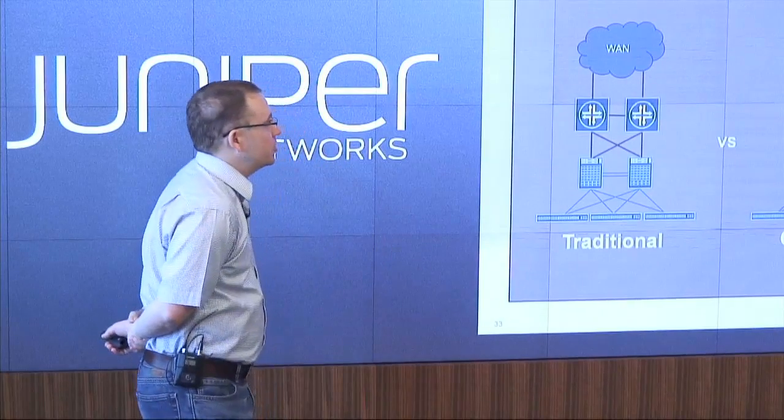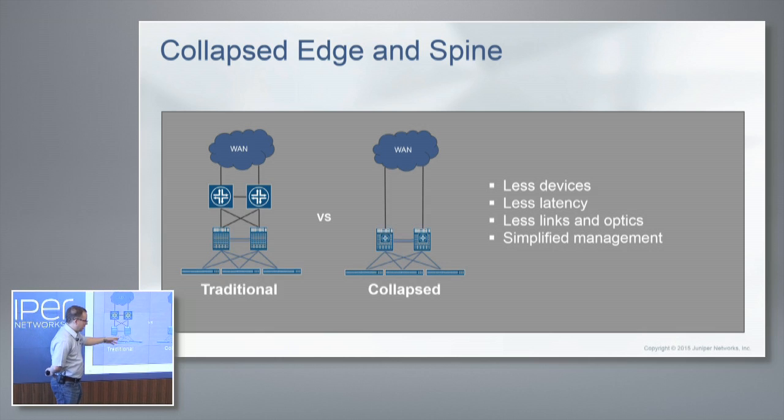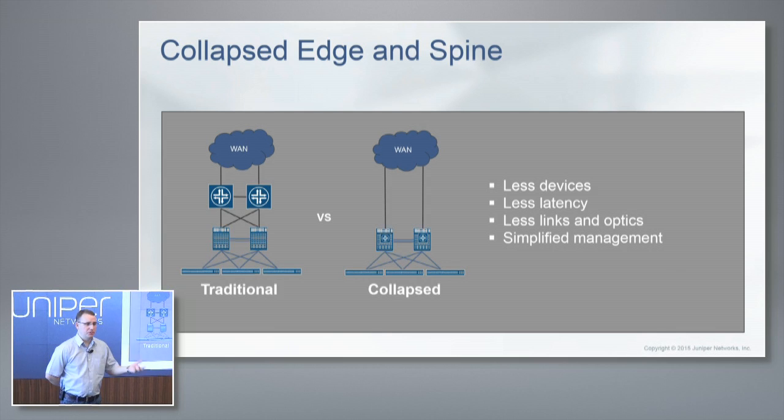One of the interesting use cases for this is collapsing your edge router. Traditionally, you build out a data center in a spine-leaf topology, and then you have your WAN routers or edge routers. Now what we can do is bring that directly into the spine itself because of the scale and feature set of this switch. If you have an MPLS WAN, no problem — you can do that on the spine. If you've got a ton of routes, you've got the FIB and the RIB to support it. Any-to-any encapsulation comes in handy in a use case like this.